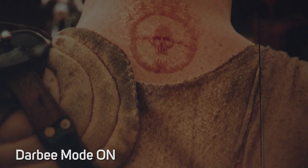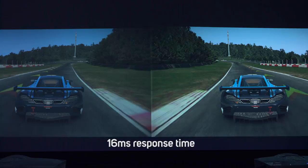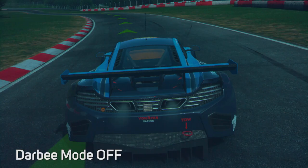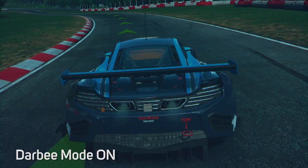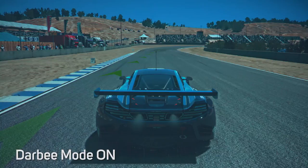Moving on to gaming, both projectors have a pretty quick 16 millisecond response time, but again the colours are much stronger on the Derby edition. Turning on the Derby mode brings out lots of extra detail — looking at the rear of the car you can see loads of extra definition in the grille, on the bumper, on the road surfaces and in the environmental detail. Check out some more shots from our testing so you can make up your own mind.